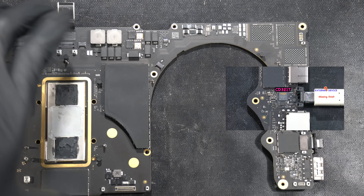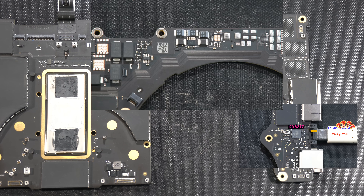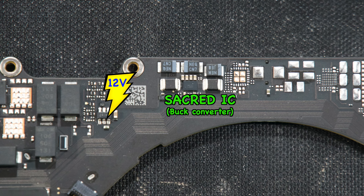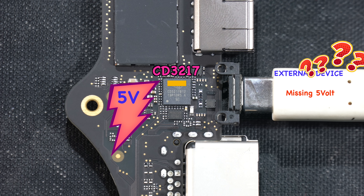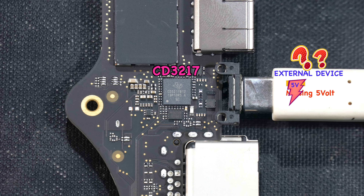So where is this 5 volt produced and where does it come from? It's not produced by the CD3217. If you zoom out a bit, you'll see a tiny familiar IC — let's just call it the 'sacred IC' for now. This sacred IC is actually a buck converter that takes the 12V PP bus from the high side and steps it down to 5V. That 5V is then channeled directly to the internal MOSFET of the CD3217, and when the MOSFET says 'you shall pass,' the gate opens and the 5V finally reaches the external device.